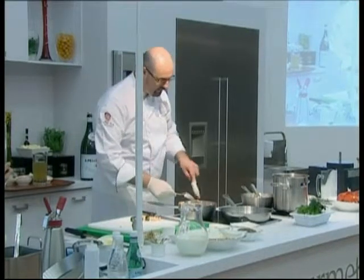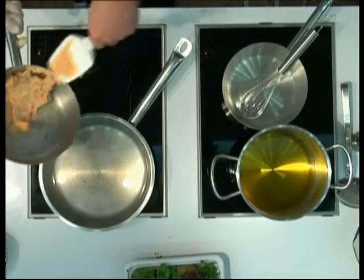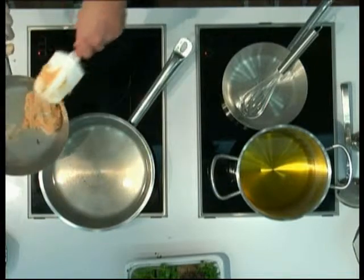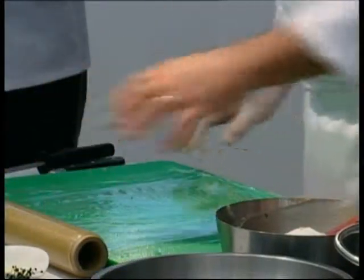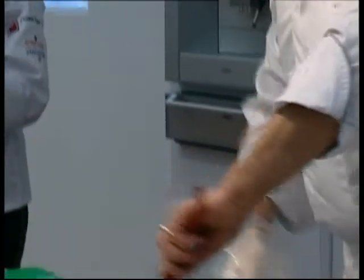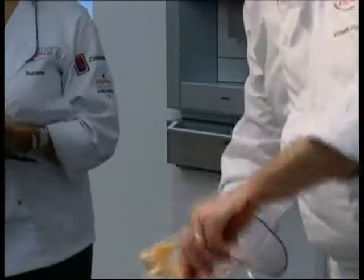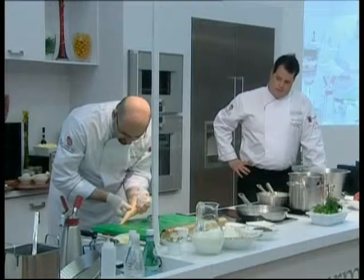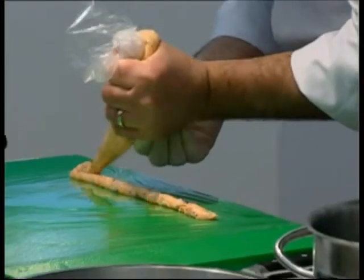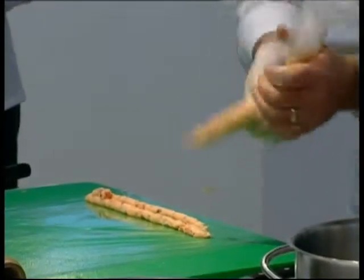We're going to incorporate the chopped lobster knuckle and herbs. You can see it's a nice, smooth texture. So I use a plastic cling film — or you can use a zip-lock bag — open it up and just squeeze your farce in there. Apply a little tension and roll it like that, once or twice.